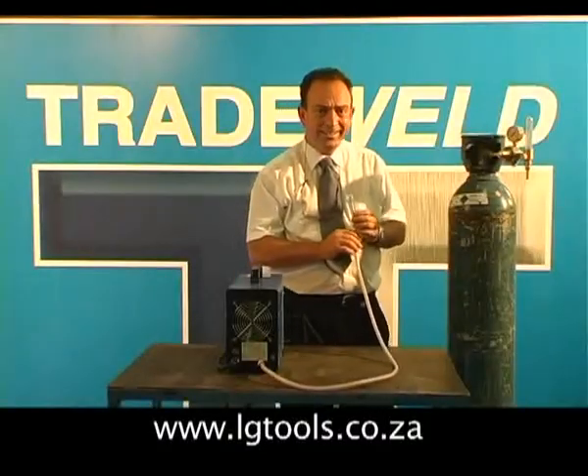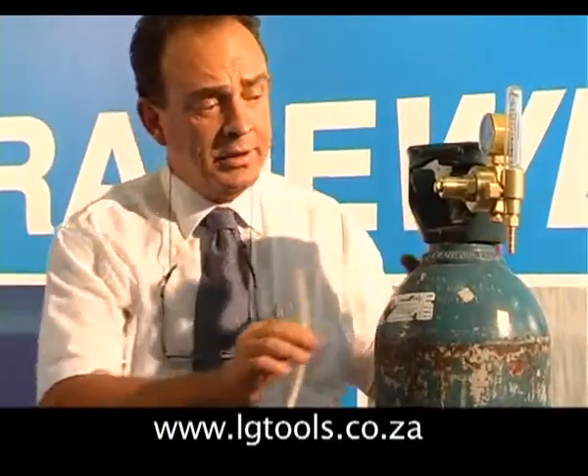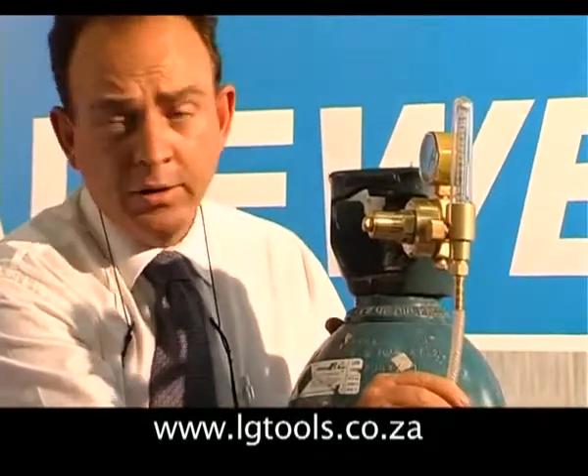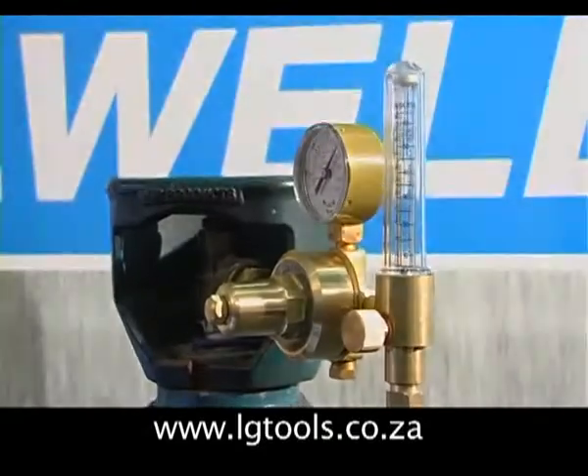A TIG machine needs inert gas to operate — in this case it's Argon. It needs to be fitted to the flow meter, which is not included with the machine. The flow meter can be purchased from your local supplier.